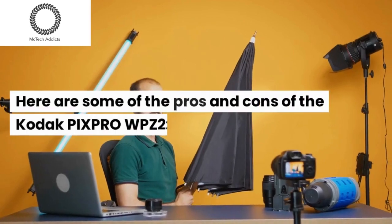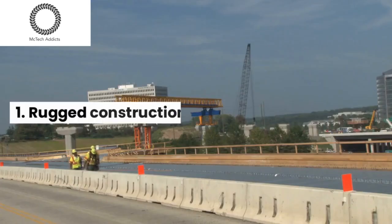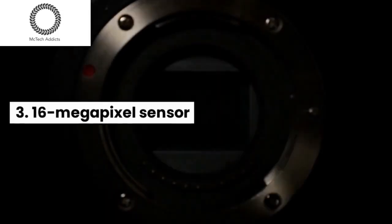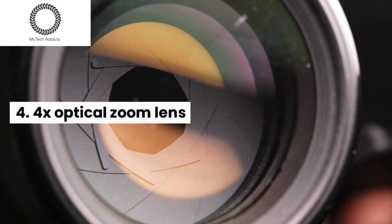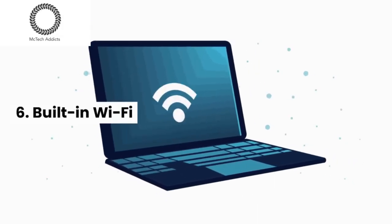Here are some of the pros and cons of the Kodak PIXPRO WPZ2. Pros: rugged construction; waterproof, shockproof, and dustproof; 16-megapixel sensor; 4x optical zoom lens; 1080p HD video recording; and built-in Wi-Fi.